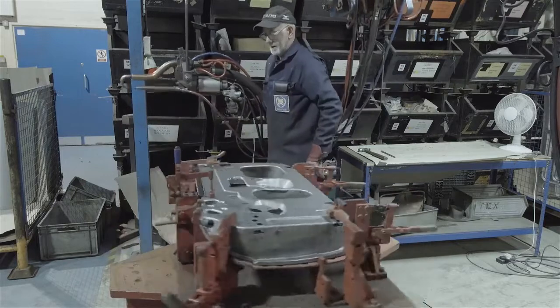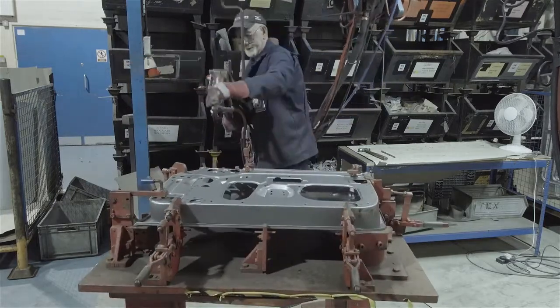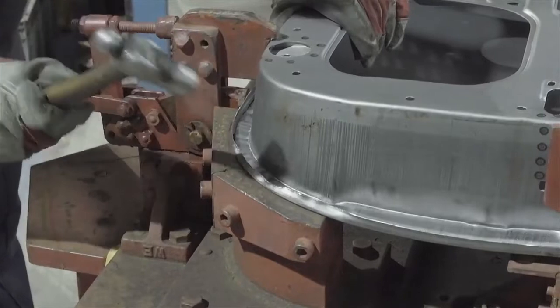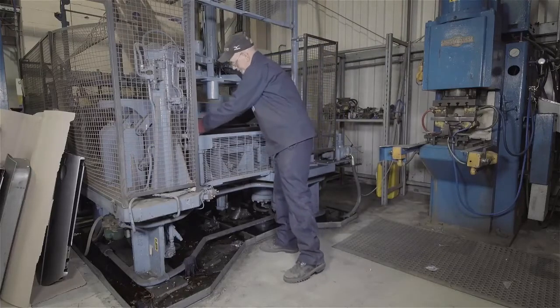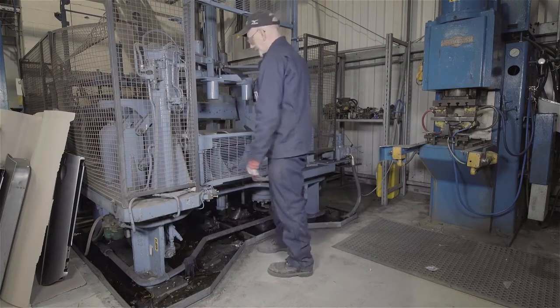The flanges are partly worked over with a hammer round the corners at the rear, bottom, and top front. The skin is then clinched to the inner along the front, rear, and bottom edges in the hydraulically operated clinching machine.